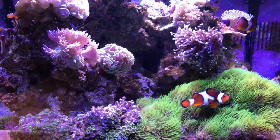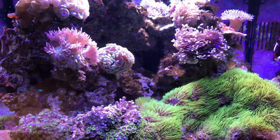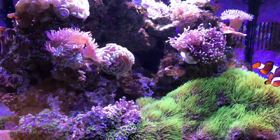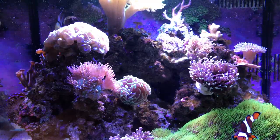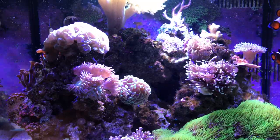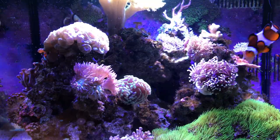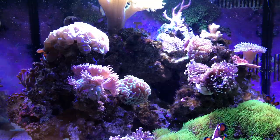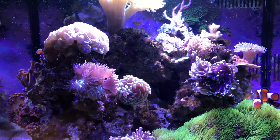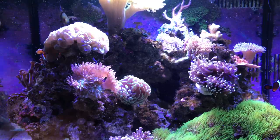Hey YouTube, it's Brian here coming at you today with an update on the reef tank. For those of you that are new to my channel or haven't seen any updates, this is a 29 gallon Coralife BioCube. I haven't done an update in quite a while — a couple of months at least. I think February was the last time and now we're at the beginning of May. Had some definite ups and downs on this tank. I think I'm getting some things under control, but I still have a ways to go.